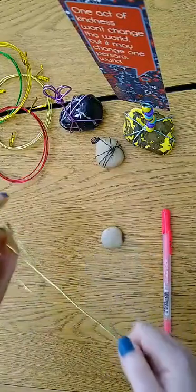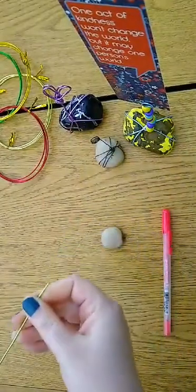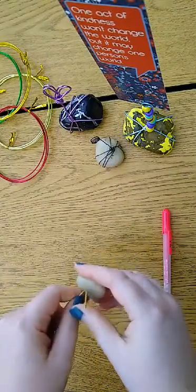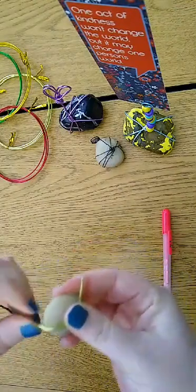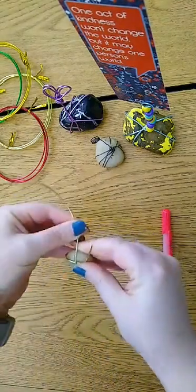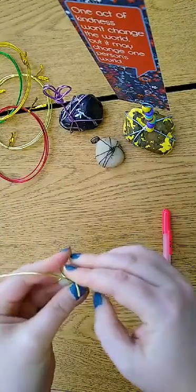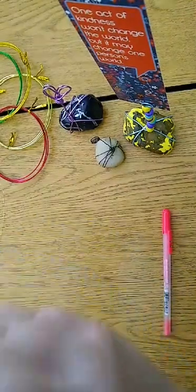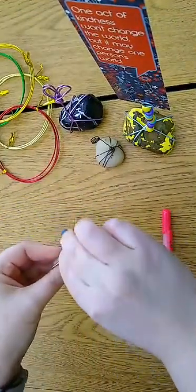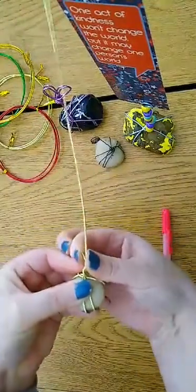Then you're going to take your wire and stretch it out. You want to leave a little bit at the top so you can twist, and you're just going to wrap the wire around the rock a few times until you get a nice cage. Then you're just going to twist that end to make sure it's covered.